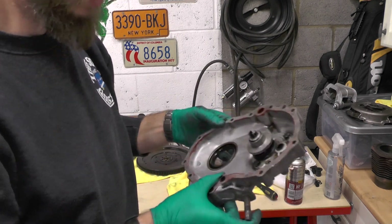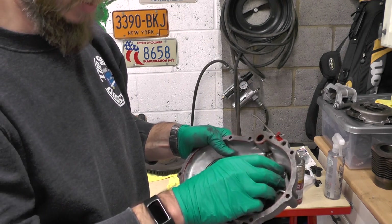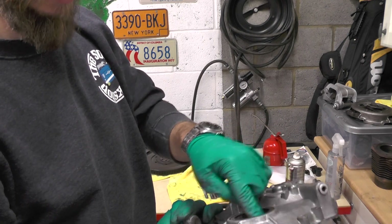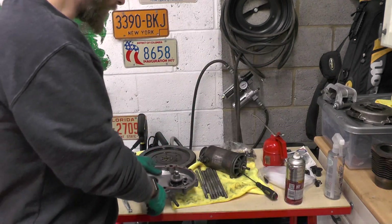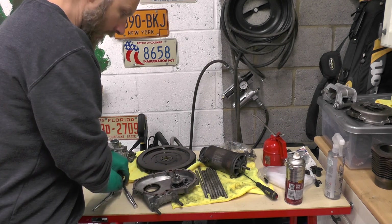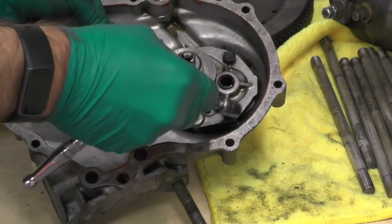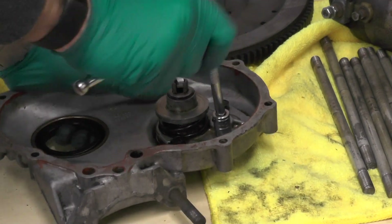Next we're going to go on to the oil pump. The first thing I need to do is take the oil pump off and knock the oil ring out here as well. These look like tens by the looks of it, so I'll get a ratchet with tens. There are four bolts — or are they nuts? Can't tell until I get them out, so let's do that first.